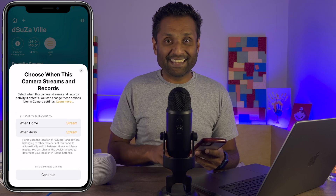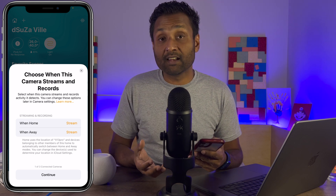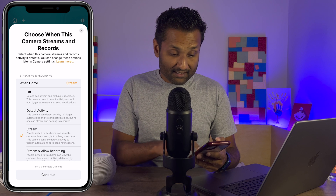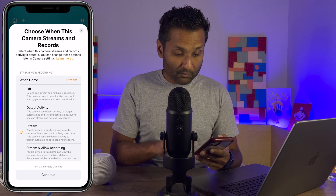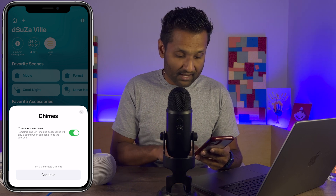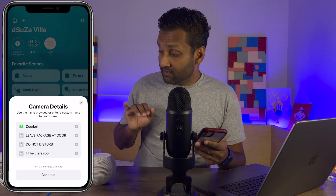This is where the first feature comes in — you can enable HomeKit Secure Video for this doorbell. If you want to use your iCloud storage, you can do that right here. You can select Stream and Allow Recording. These are all the additional settings you can apply for this doorbell. Continue. You can also enable the chime accessory on your HomePods. Continue. These are all the switches you can enable to give customized messages on your doorbell — enable those. Continue.